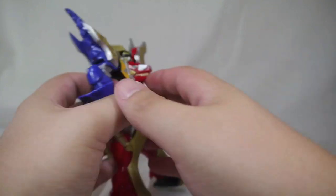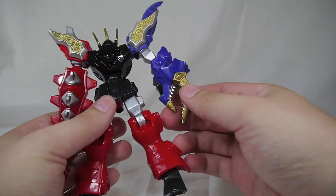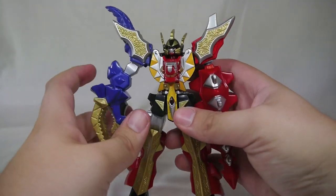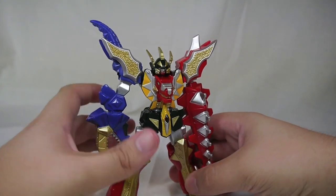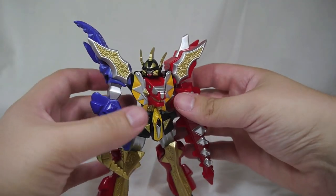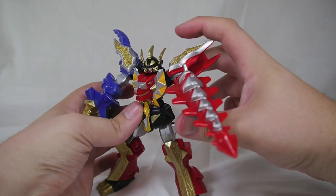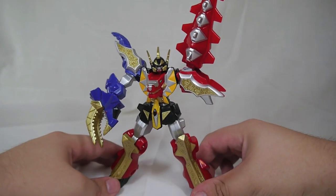Unfortunately when you spin the figure around you lose a lot of the back detailing, obviously. But even the Triceratops arm still has all the same paint detailing on the back, and surprisingly the shoulder pads are both silver and gold. So I have to give credit where credit's due — the articulation on this guy is complete balls, but the paint is very nice and I'll definitely give it props for that. That's not to say you can't get some cool poses; if you use the leg articulation to your advantage, you can get some pretty cool poses going.